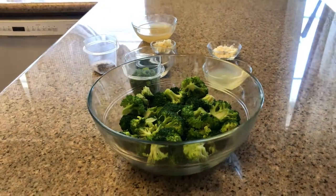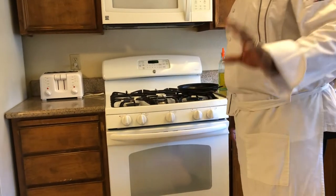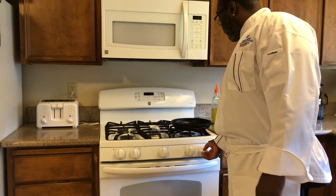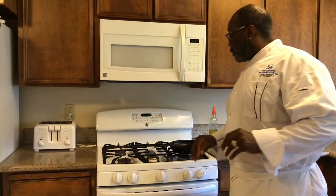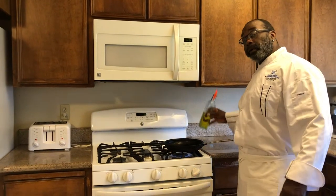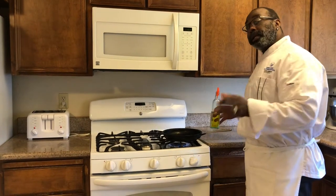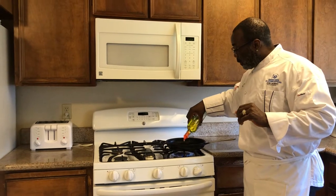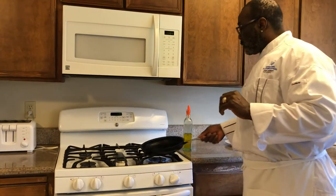Over here at my oven, I have a non-stick skillet. You want to turn your flame to medium heat. Now, once that gets nice and hot, I'm going to drizzle a little olive oil. You can use coating spray or pan spray to spray your non-stick skillet, but today I'm using olive oil — about a good, nice, healthy drizzle. That's about a tablespoon.